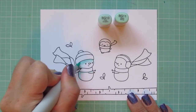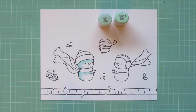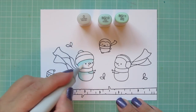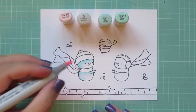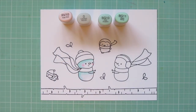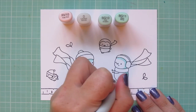Aren't they just so cute? I am using BG10 and BG11 for those, laying in a little shadow underneath the hat brim and down the back side of their bodies with that BG11. Blending out with the BG10 and then adding a little colorless blender to smooth that into the white area. Then I'll grab the RV10 and add some cute little rosy cheeks.